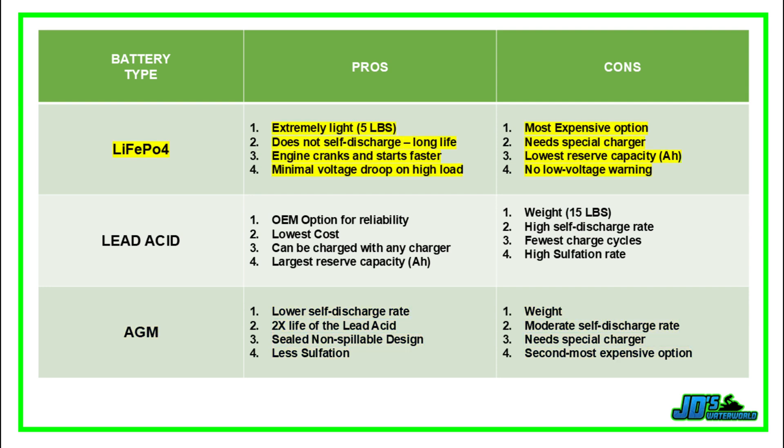The lithium ion phosphate battery is extremely light at only five pounds and basically does not self-discharge at all, meaning it can be stored for weeks at a time without losing any of its charge. The increased amp capacity means your engine cranks and starts faster than with a lead acid or AGM, with minimal voltage droop on high load. On the downside, these are the most expensive option and have a lower reserve capacity than comparable AGM or lead acid counterparts. Because of the way lithium ion phosphate batteries discharge, oftentimes no low voltage warning will be triggered — instead the system will just go dark. The benefit of this is that there won't be any stress to sensitive electronics attempting to run on a voltage that's too low.